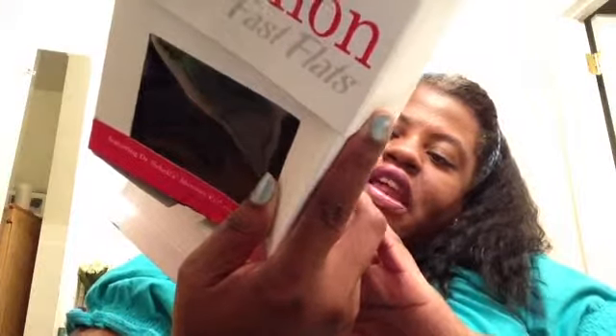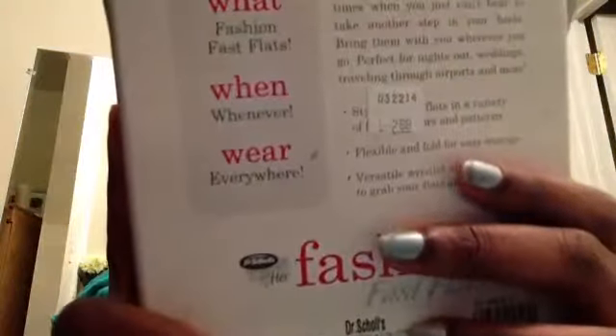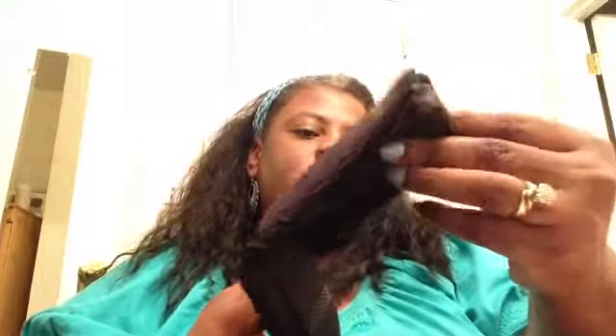I also got these Fashion Fast Flats — Dr. Scholl's shoes — still in the original box. The original price was $29.99 and I got them for $2.99. They're fast flat glitter black. These are the bendable flats, and inside they look like they've never been worn. They're size large, fabric upper, made in China. Two pairs came in the box, and you can fold them and stick them in your purse.